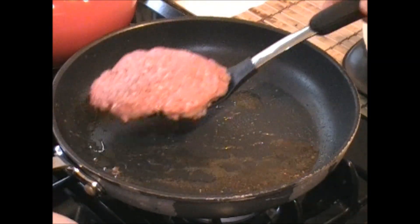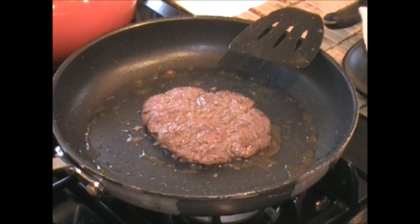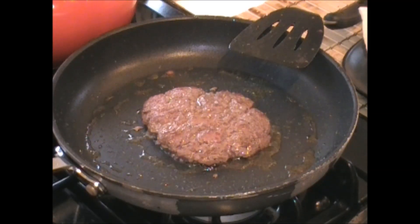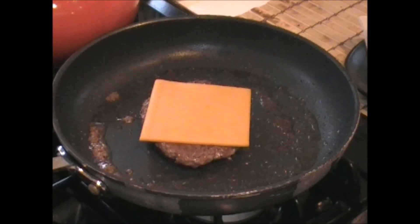Let's see how we're doing. Oh yeah, give it a little flip. I'm going to give this another three minutes, then we'll put the cheese on. Add a little cheese. Lower that.